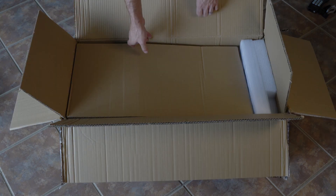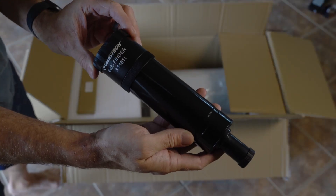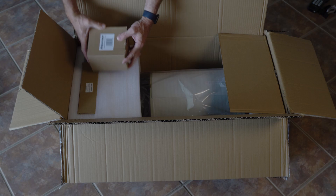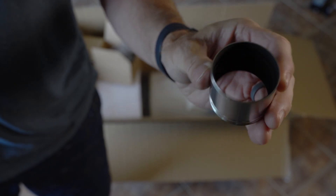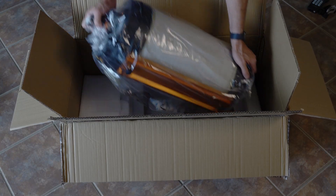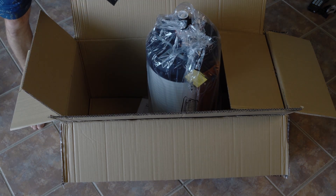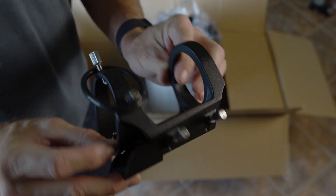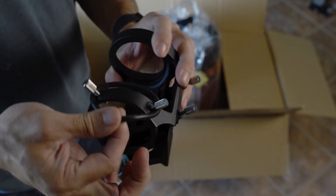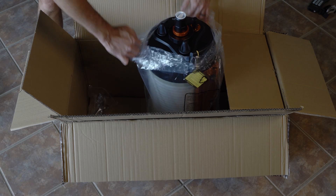Let's unbox the telescope — double-boxed again, seeing a trend. Inside you've got your finder scope, your two-inch diagonal (this is a 9.25 inch scope so it comes with a two-inch diagonal), and a couple of other things hidden underneath the foam, so don't forget about those. You've got your eyepiece — this does come with a two-inch eyepiece, 23mm, which is really nice. The mount for your finder scope is also in there, plus a manual with a focus on astrophotography, because this telescope is pretty good for that sort of thing.